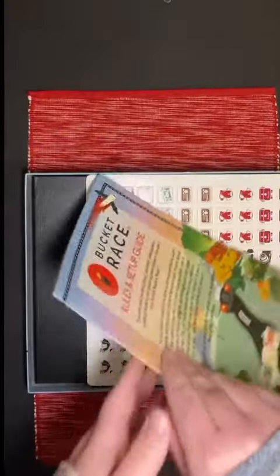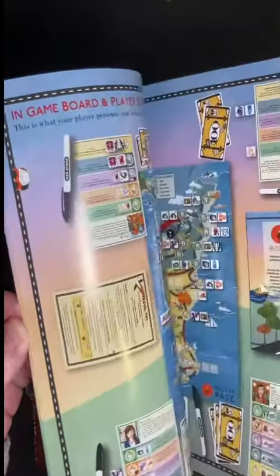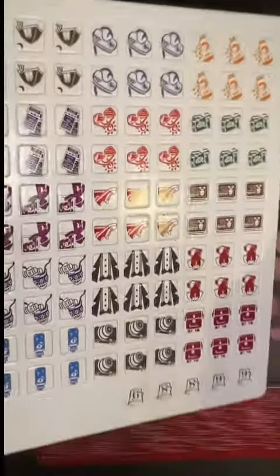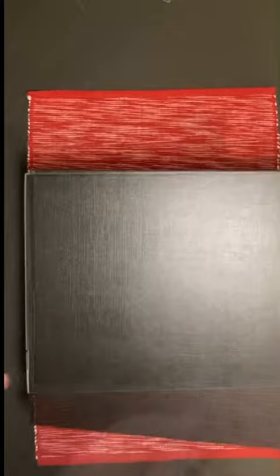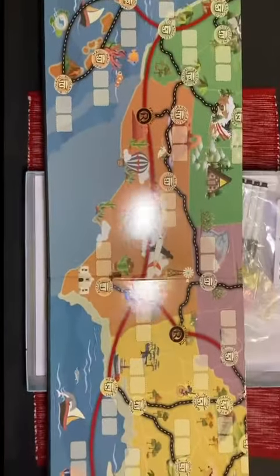This is a game where you compete with your friends to be the first one to complete all the items on your bucket list by traveling across America and seeing all the cool sights and sounds. There are these high-quality cardboard chips and a beautifully illustrated fold-out board with a map of the United States.